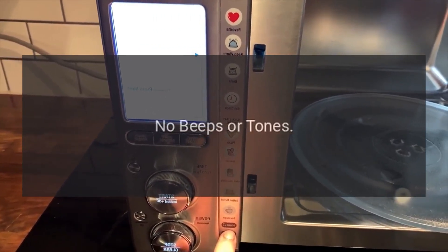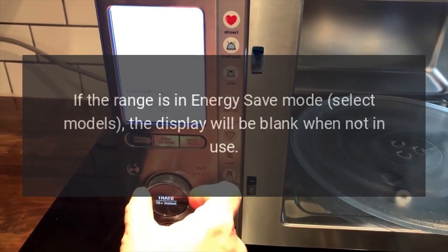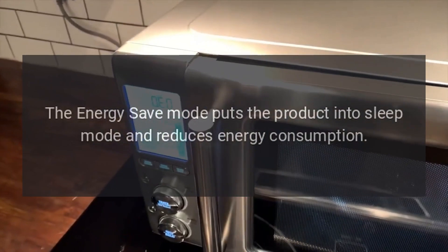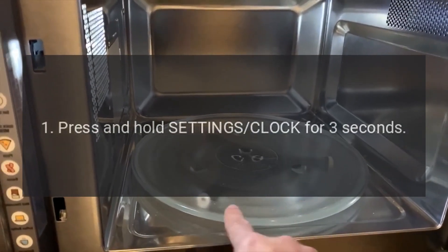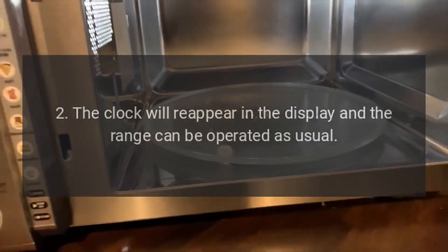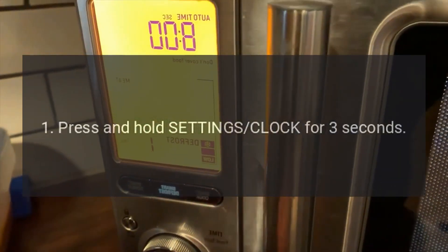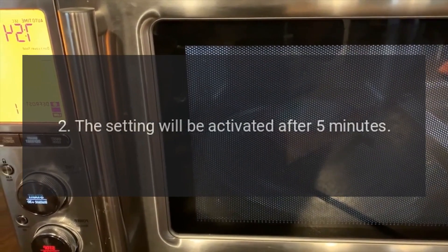Code: No beeps or tones. Problem: Is the tone function turned off? Fix: If the range is in energy save mode (select models), the display will be blank when not in use. The energy save mode puts the product into sleep mode and reduces energy consumption. To deactivate energy save mode: press and hold Settings/Clock for 3 seconds — 'Energy Saver Off' will appear in the display, and the clock will reappear. To activate energy save mode: press and hold Settings/Clock for 3 seconds — 'Energy Saver On' will appear, and the setting will be activated after 5 minutes.